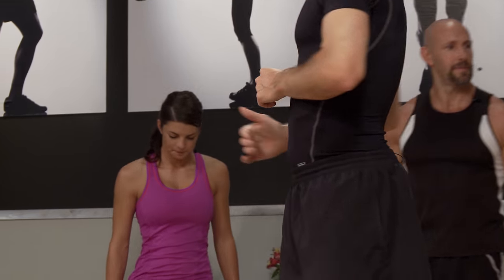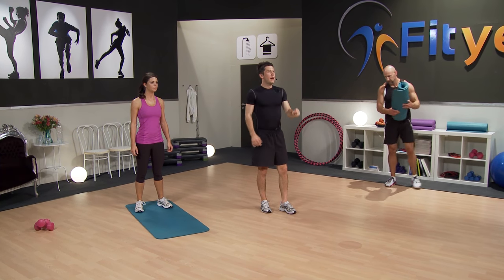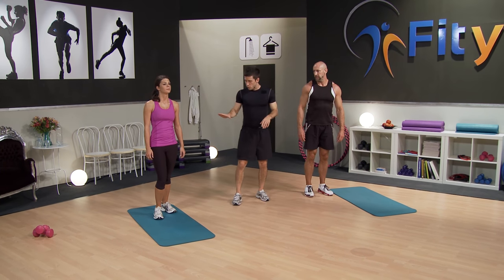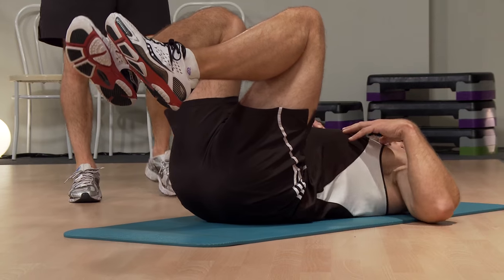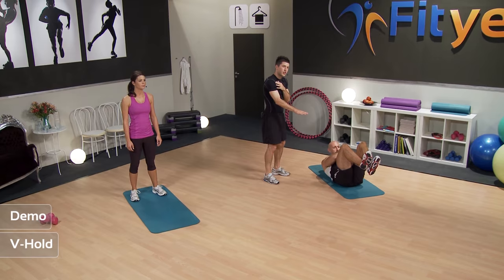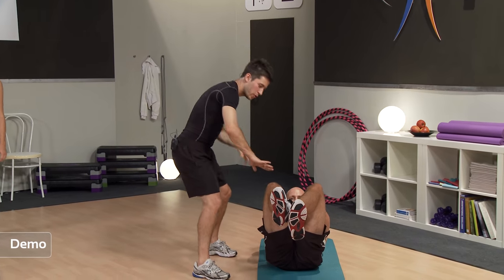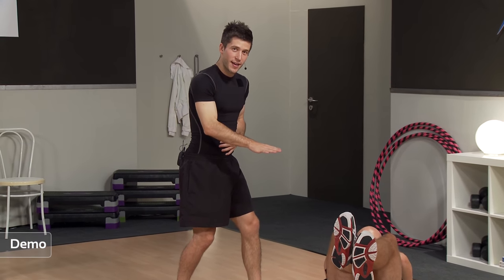Last round, guys — the last two exercises of the Tabata. We're going to do an abs exercise followed by a cardio exercise. Grab a mat if you have one — if not, just make sure you're on something relatively soft. First, we're going to do the V-hold. Pat demonstrates: lying on the floor, place the arms across the chest, come up into a slight crunch, making sure the back is nice and rounded into the floor. With the knees up, hold that position for 20 seconds. If it's very easy, push the legs out further — just make sure the back stays into the floor.